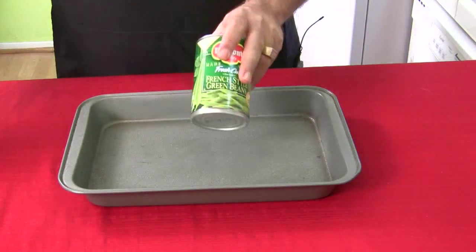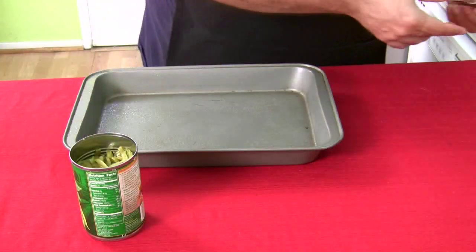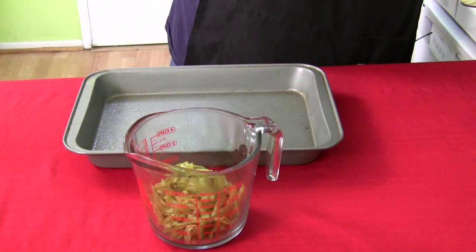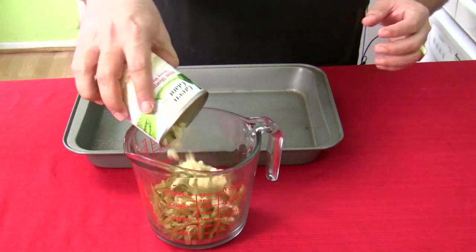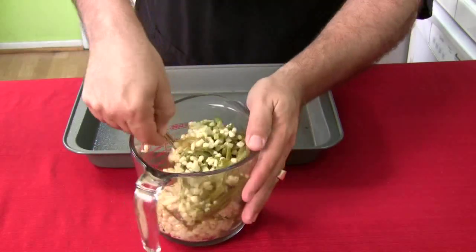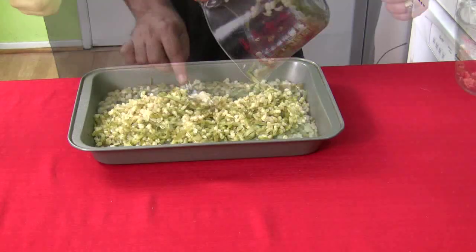Now, you're going to open the green beans and strain all the water out, and you're going to open the corn and strain all the water out of that, then mix it all up and dump it in the pan. I want to mix the corn with the beans in a bowl first rather than plopping it right in the pan. Put the green beans in, then the corn — which had very little water, ironically. Just gently use a spoon and mix things up so the corn and green beans are evenly distributed. Looks good!